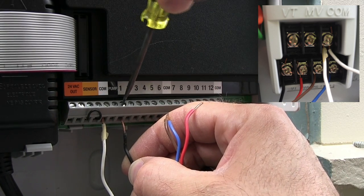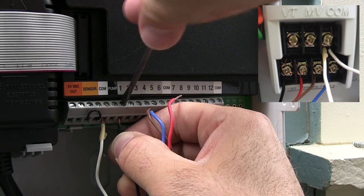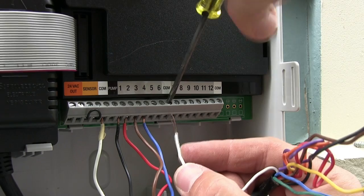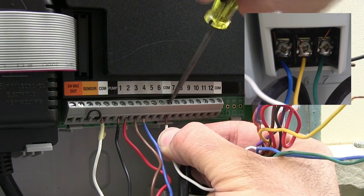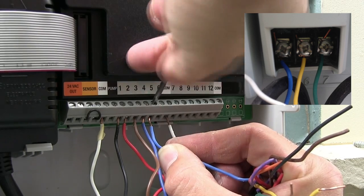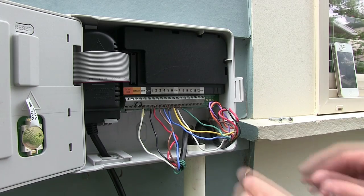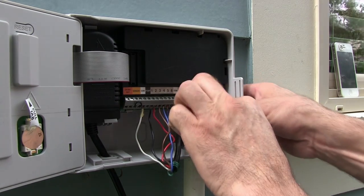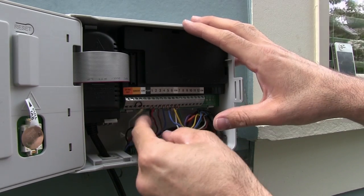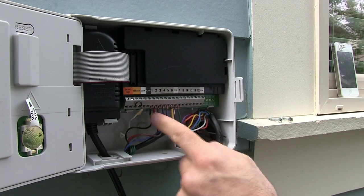Station one goes back into one, two into two, three into three, four into four, and so on. My second wire set has another COM wire — I can put that in a COM terminal. Be aware that if there's a lot of exposed copper, when you push these wires back in they may cross each other. So if you have a lot of extra copper showing you might want to clip some off so that you don't cause a problem by crossing the wires.